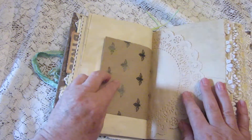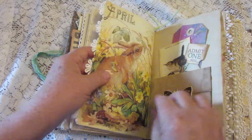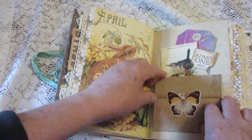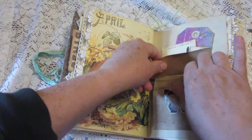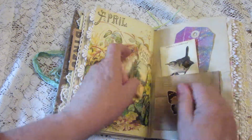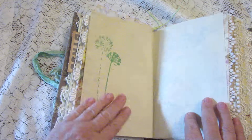Here's the other half of that bee tag, and I have lace along some of the edges. Here's an Edith Holden picture — an April bunny rabbit. And here's another pocket that opens and flips down so you can journal in that. It has a ticket, another journaling card, and another tag. More stamping.